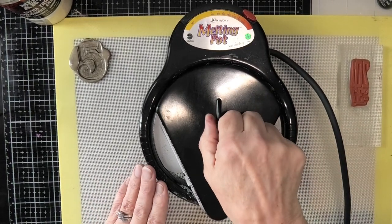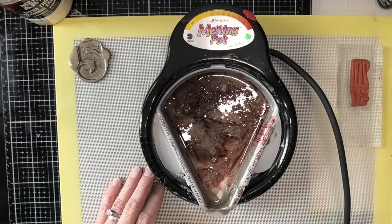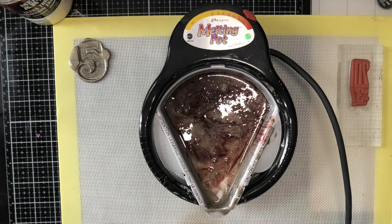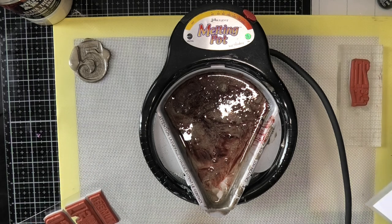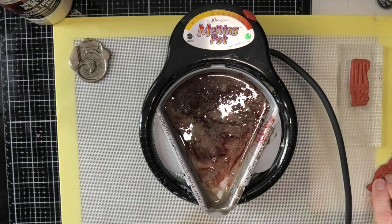I'll come back because look at those colours — I just think that looks absolutely amazing. We just need to melt these bits here. I'll stick the lid back on because that certainly makes a difference. Okay, I've left it a few minutes now. Let's see what it's like. Now, that looks like it's fully melted. Let's put my glove on. I've got my stamp ready.